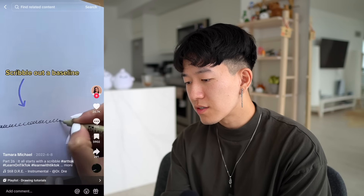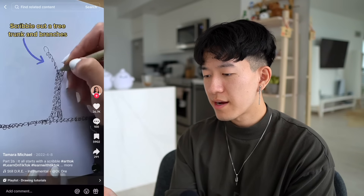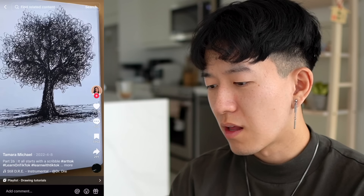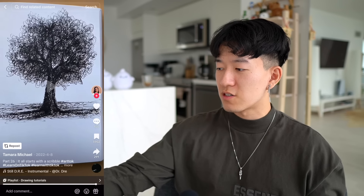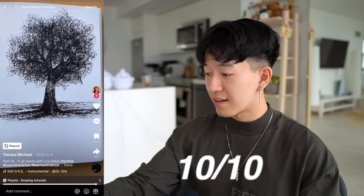For anyone who thinks they can't draw — scribble out a baseline. Lots of tree trunk and branches, very interesting style so far — it's all scribbles. Make some sections dark and — oh my god, that's actually really good. What the heck? That's lovely. Like, you take a step back from the page and you can instantly tell that's a tree. It's got lighting and everything. That's sick, really good. Ten out of ten.